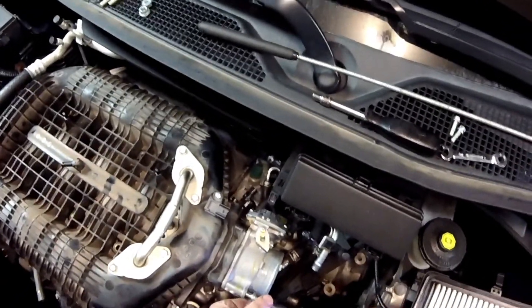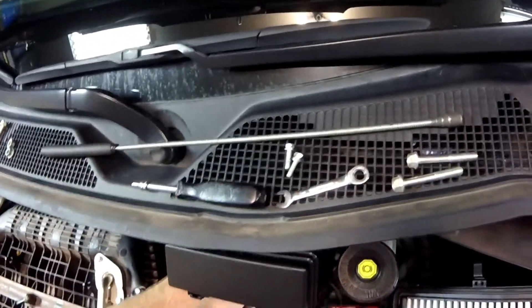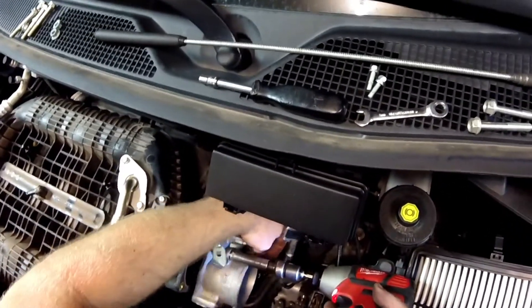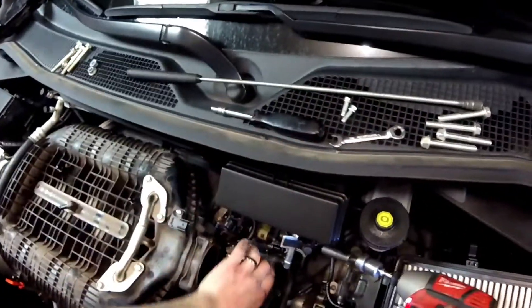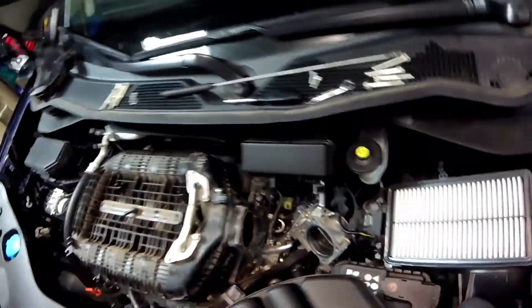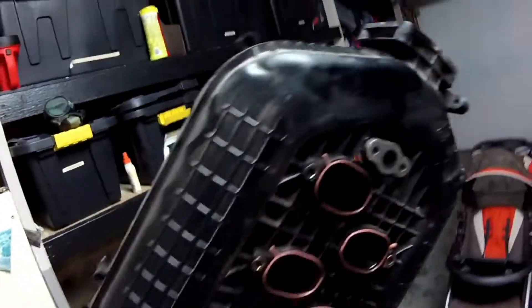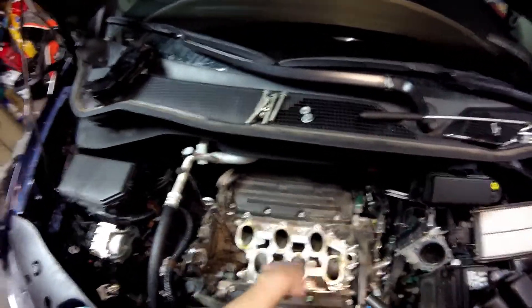I really hope coolant doesn't go into this plastic intake, but I really doubt it does. The throttle body is a little bit dirty — I'm going to clean that up. Since nothing is holding the intake on, I can take the upper intake all the way off. Just make sure all your seals are still there. Now these are all 12mm bolts for the lower intake — the injectors and fuel rail are going to be underneath it.